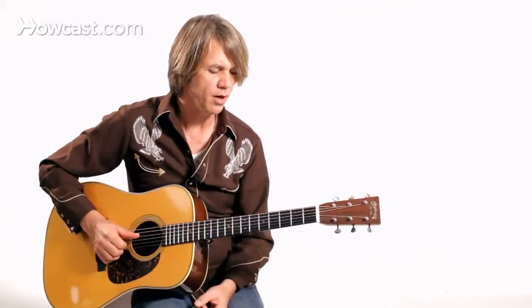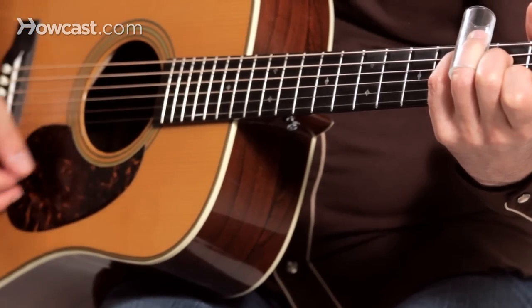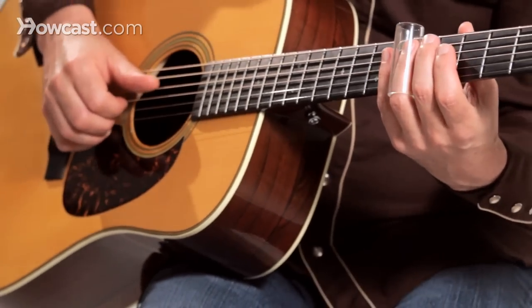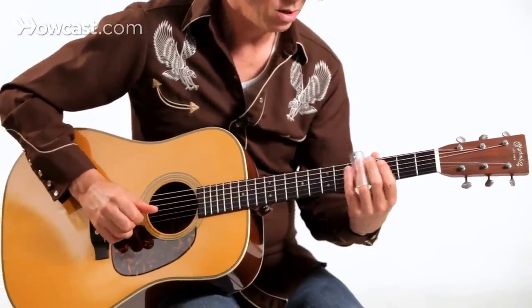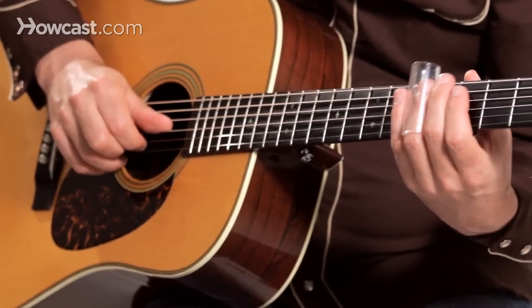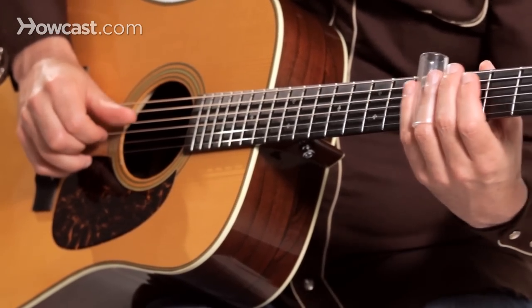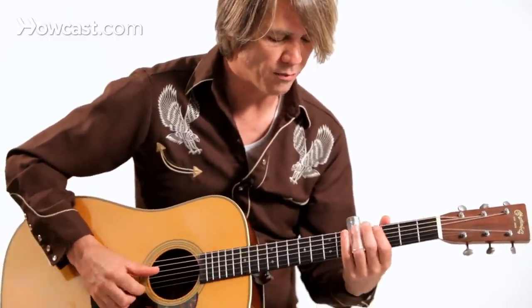There are certain little licks in standard-tuned guitar that might work well in country. In the key of C major, we can get a C triad on the fourth, third, and second strings, and sliding into the fifth fret. If I just pick each chord tone, slide into the chord tone, and then add some vibrato. Then I'll slide into another chord tone on the third string, and then another one on the fourth string.